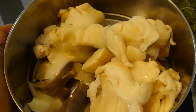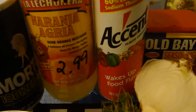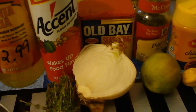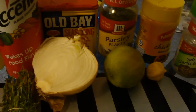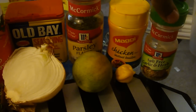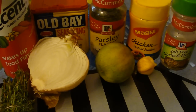So those are the ingredients that you will need. This is salt, sour orange, Accent. This is thyme and onion, Obey, parsley, and garlic salt. This is parsley, Maggie, and also salt-free with garlic and herb. You also need lemon juice and pepper.